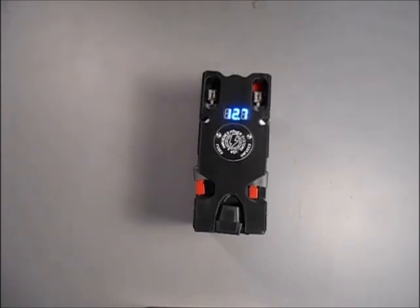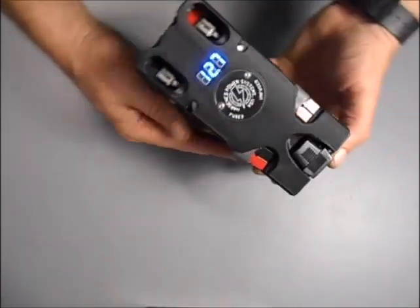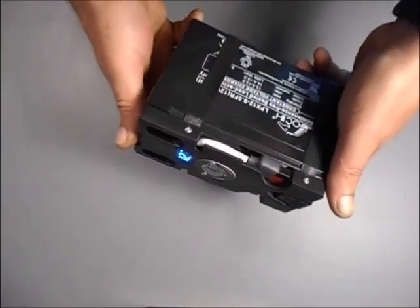Hello everybody, Bill Harrison here with Hardin Power Systems. I wanted to shoot a quick video and accomplish a couple things — show you the new and improved version of our pretty well-known backpack product.